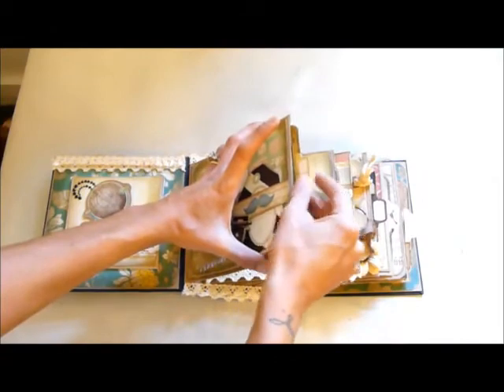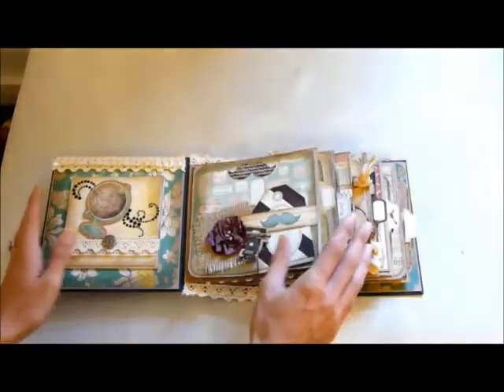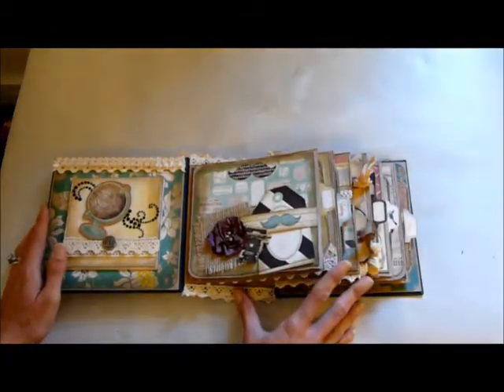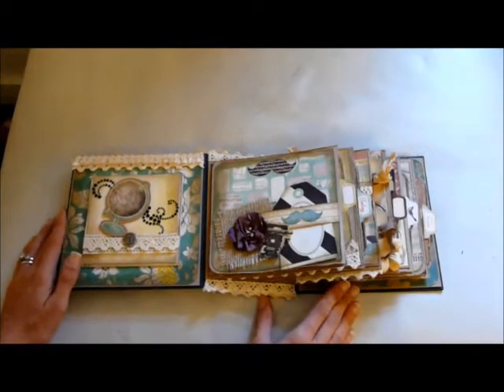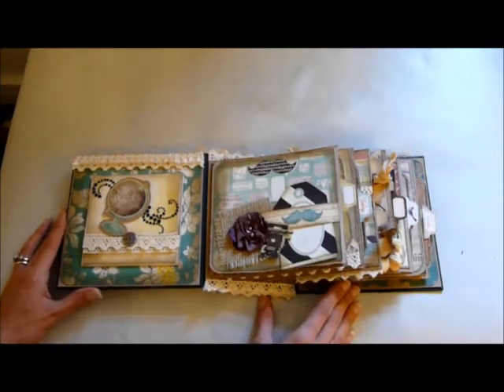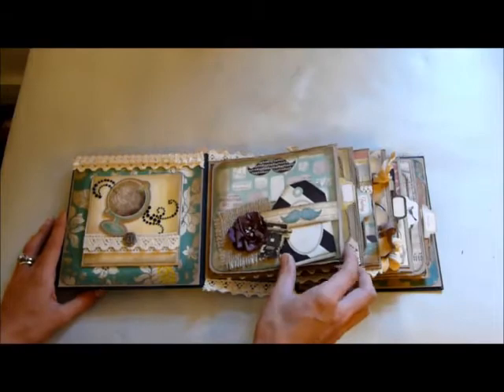I am actually thinking about selling this mini album. The problem is I have absolutely no idea what to charge or how much people sell mini albums for. So if you're interested, maybe inbox me and make me an offer, and I'll accept a reasonable offer. If not, I think I'll put it on eBay and see how it goes.